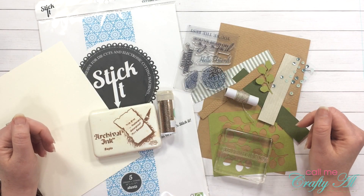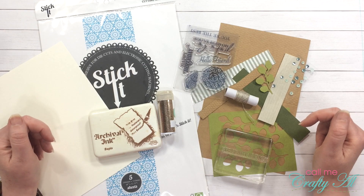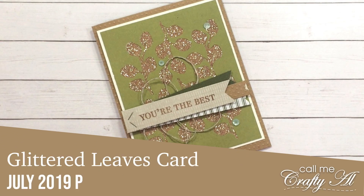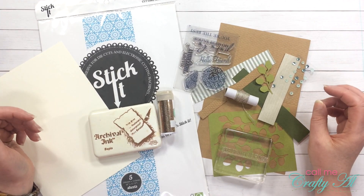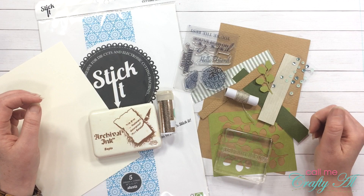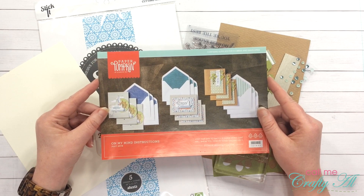Hello there crafty friends, it's Alicia of the Call Me Crafty Owl YouTube channel, and it is time for another alternative for the July 2019 Paper Pumpkin. I hope you'll stick around and see what I make. Thanks so much for stopping by today. If this is your first time to my channel, I hope by the end of this video you'll be inspired to hit that subscribe button. If you're already a subscriber, welcome back.